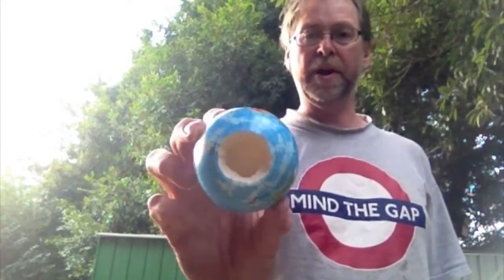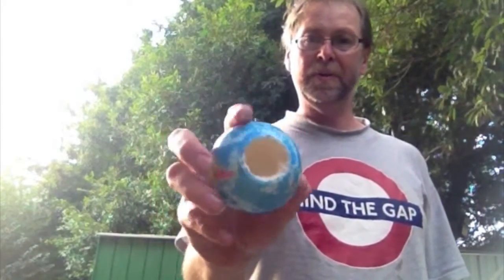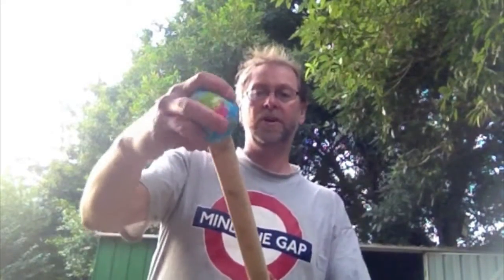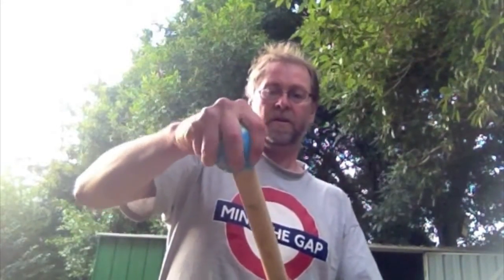I've cut around it and drilled down into the core. Now this slots quite neatly over the end of my staff. I'm going to do that for three more of them — I've got one for each end of two staffs.